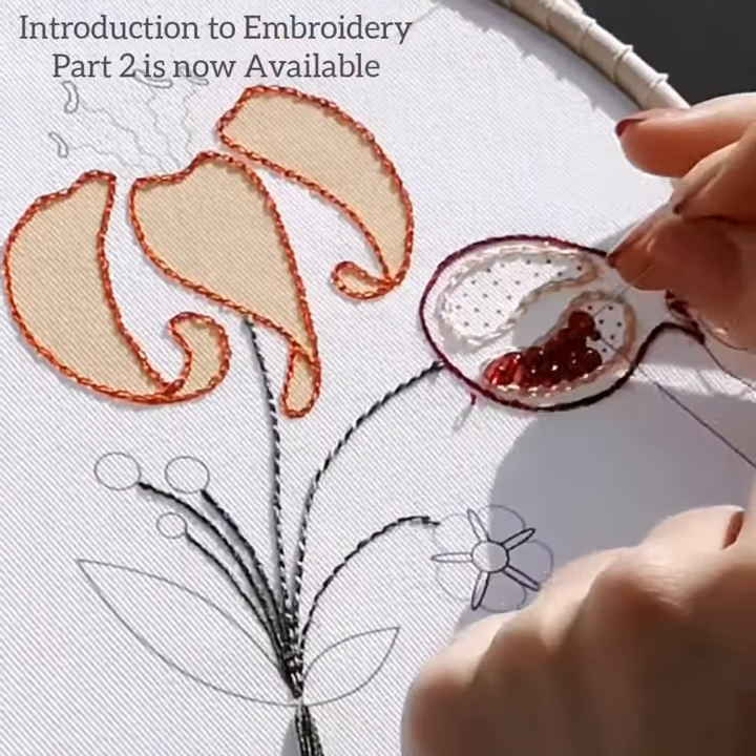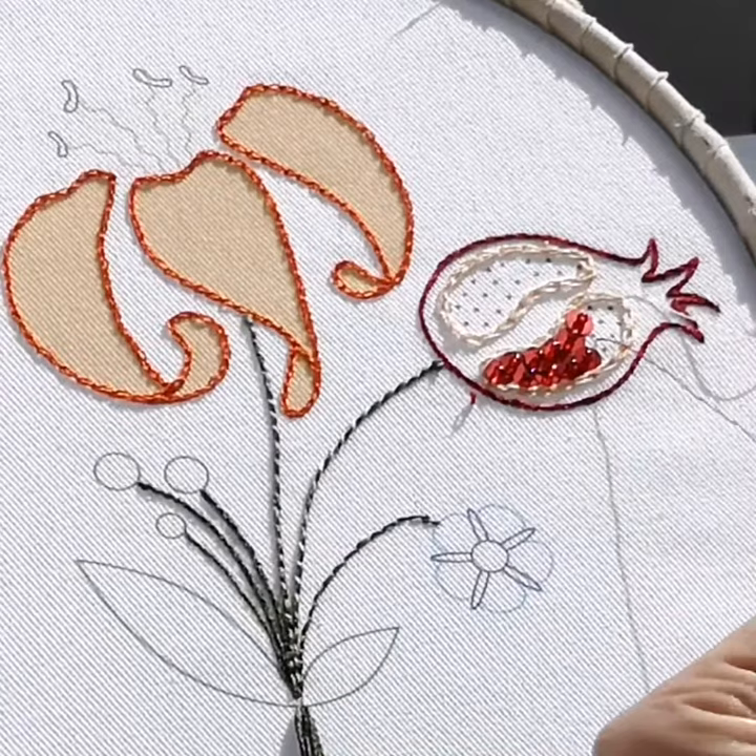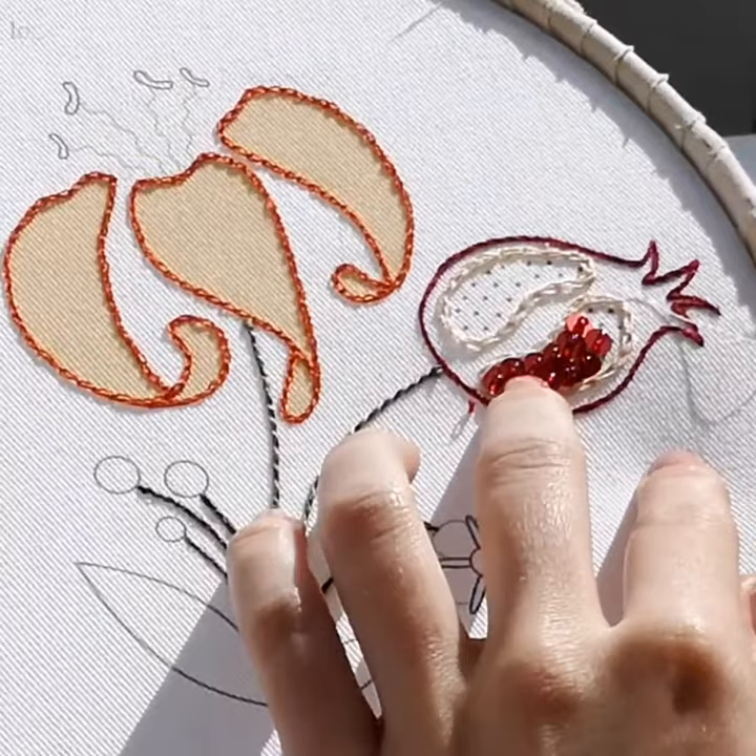Part 2 of Introduction to Embroidery is out now. If you purchased all the parts of Introduction to Embroidery, then Part 2 is waiting for you in your inbox. Otherwise, it's now ready to purchase from the London Embroidery School website online classes section.